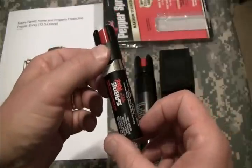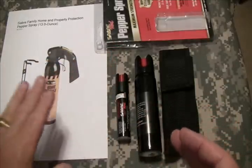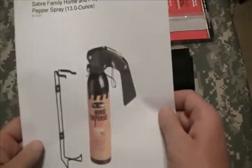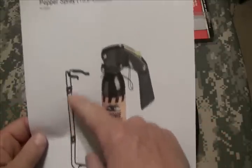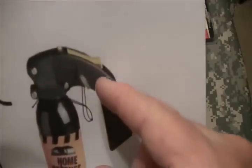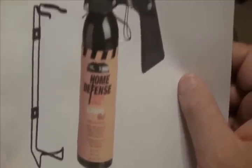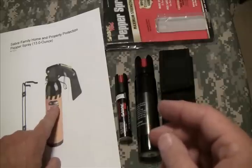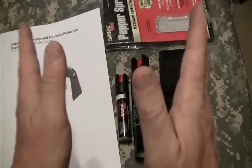I want to show you one more that I saw but didn't order, and I didn't order it for a reason. This one's from Sabre and it's a home security one — it's 13 ounces, super size. It comes with a little bracket for mounting on the wall, it's much bigger, they use a pistol grip. It's got a pull-out little key to make sure you don't accidentally deploy it. It's quite effective, but the downside is that it's a fogger — meaning instead of being a stream, it's going to deploy in a fog in a really wide area.